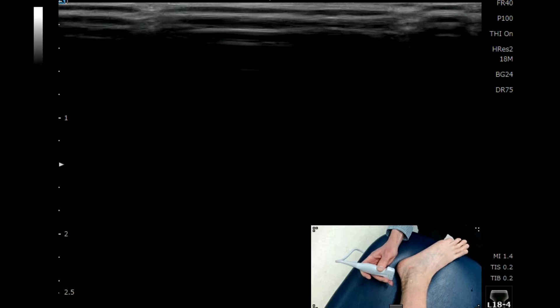Hi there. Just to very quickly demonstrate how you could very easily find the sural nerve. The sural nerve is located distally and it runs between the Achilles tendon and the lateral malleolus.